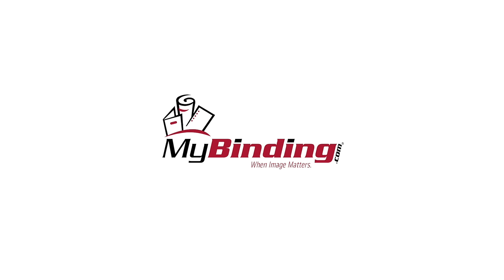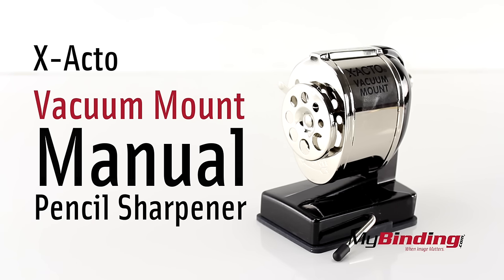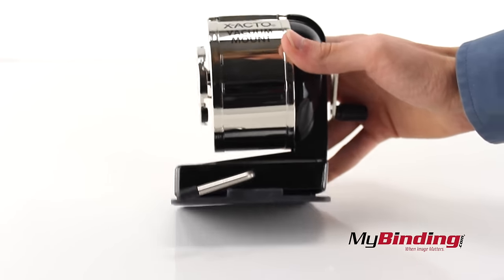Welcome to MyBinding.com. This is the X-Acto Vacuum Mount Manual Pencil Sharpener. In its current state, this sharpener can move freely.